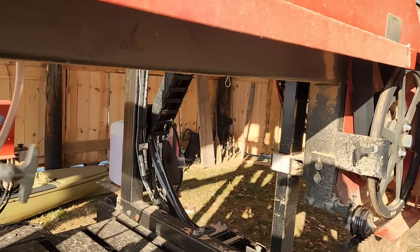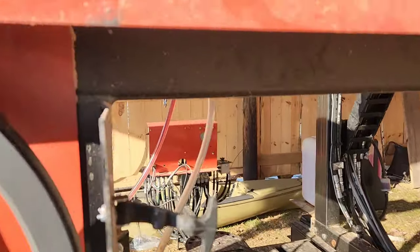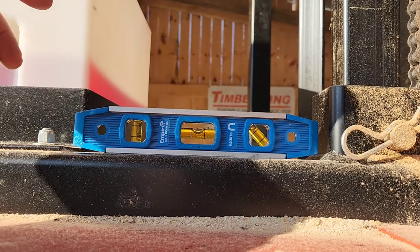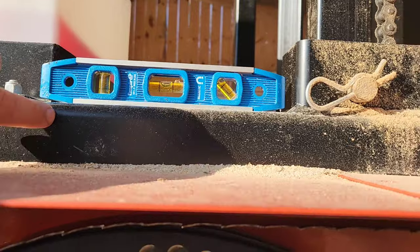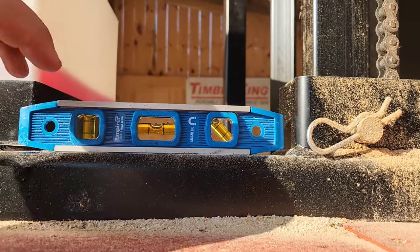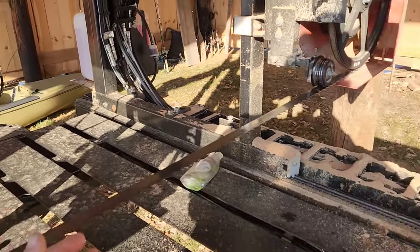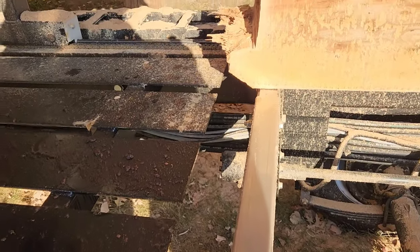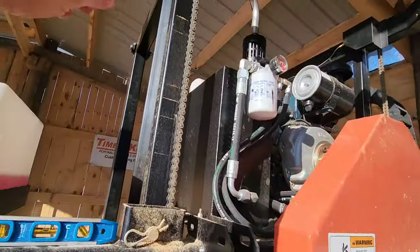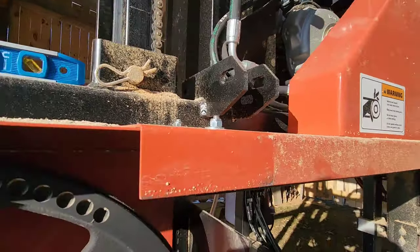Also check your sawhead. If you put your level on the sawhead frame, technically you'd want to put it on there regardless. A more accurate way is to take your sawhead, move it over a bunk, and then measure between your bunk and your saw blade. If that's off, you'll go up to the top side on top of these chains and adjust that up or down to make sure you get your sawhead in a level position.